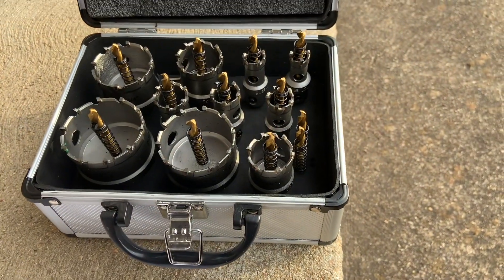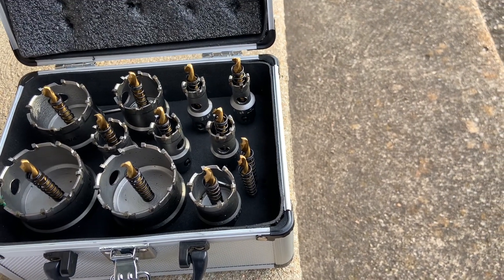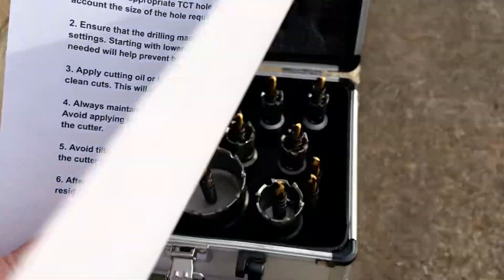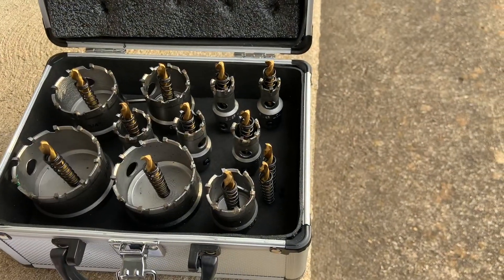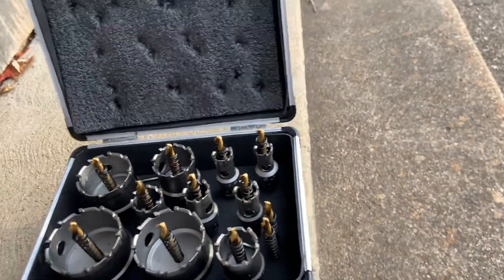Each bit is already oiled, which prevents rust. When you get it, you want to go online and read about it first. I printed it out so it tells you exactly what to do — if you print it out, you've got it right there. You do need to use a lubricant with it to ensure clean and smooth cuts, and it's gonna actually prolong the life of it.